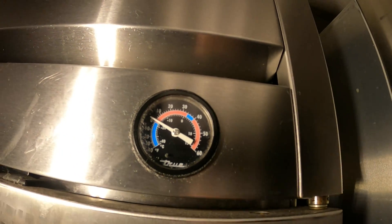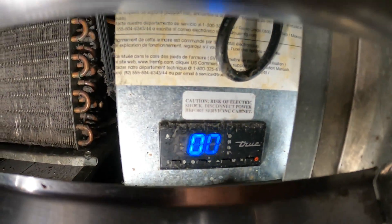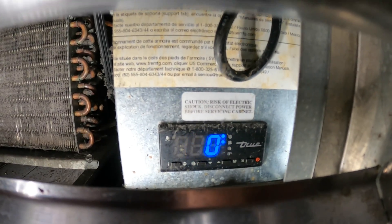Currently looks like we're at zero degrees. At the bottom there's a little digital thermostat displaying the temperature. It says it's zero degrees.